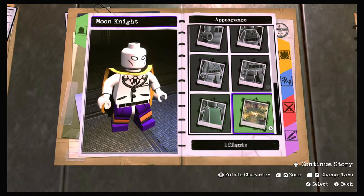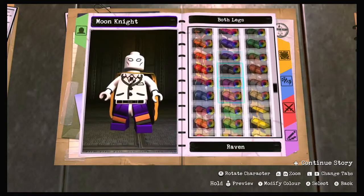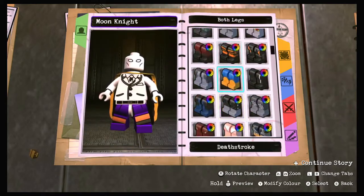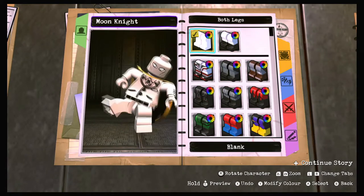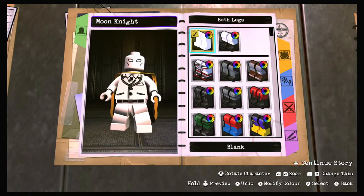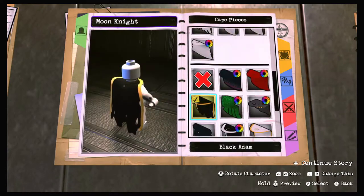Now for the legs, we'll scroll all the way up and change them to plain white - there we go, white legs. And we'll remove the cape because he doesn't have a cape in this outfit.